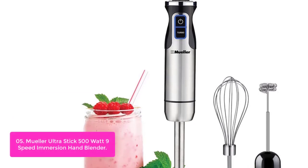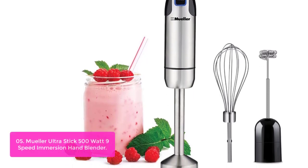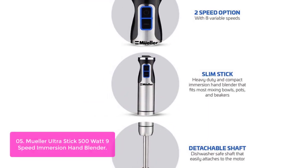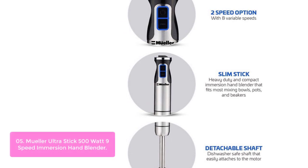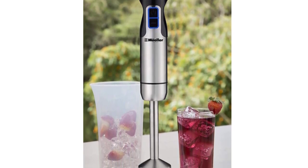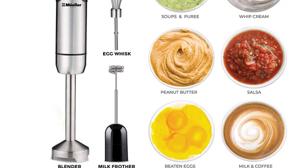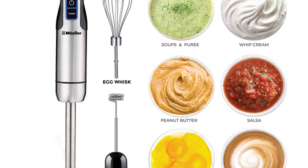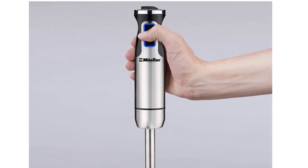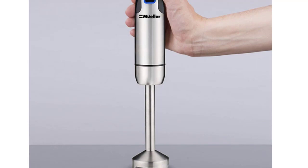List number 5: Mueller UltraStick 500-Watt 9-Speed Immersion Hand Blender. This is a powerhouse blender that handles smoothies, soups, sauces, shakes, and more. The ergonomic grip offers a non-slip, comfortable hold during continuous blending. The full copper motor withstands continuous use and lasts 3x longer than competitors' motors. The removable blending arm with fixed blade locks into the motor body for easy operation. Kick it up a notch with turbo mode — a burst of increased power that helps you move through high-resistance, dense recipes with ease. Equipped with a 500W motor, this 3-in-1 blender delivers on both looks and utility.